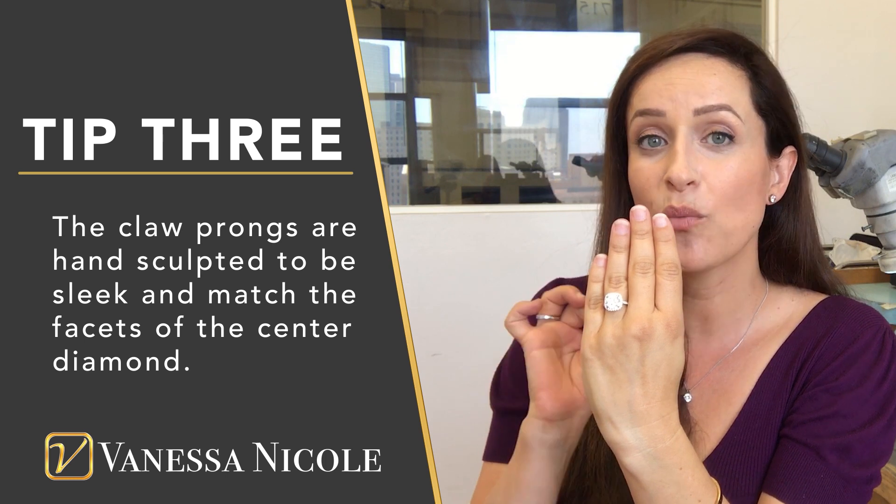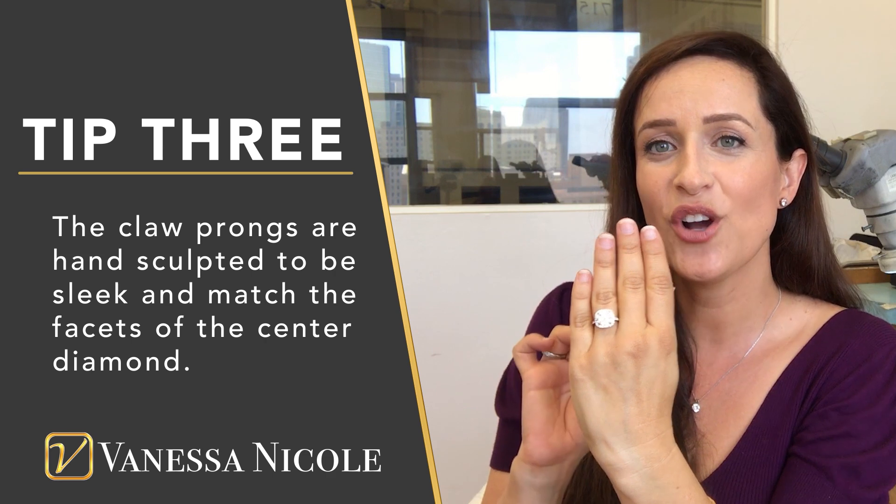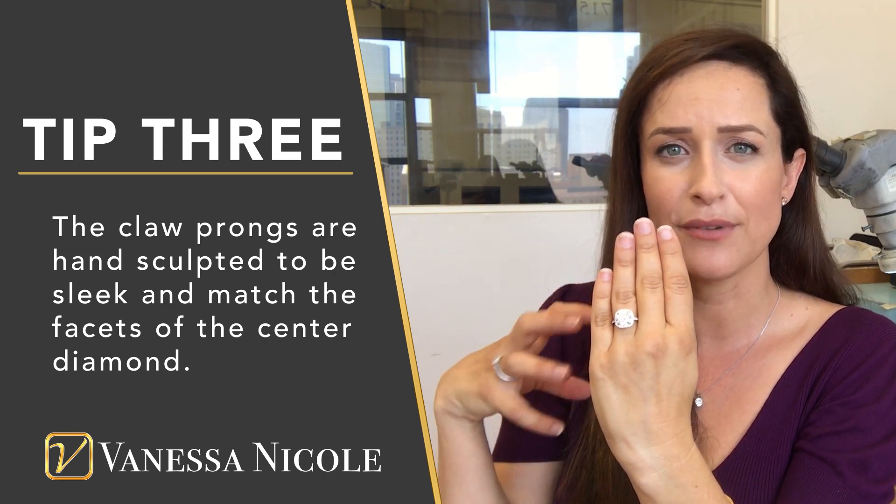Another thing I take into consideration when setting a center diamond like this is making sure the claw prongs around the center stone are very sleek and flow in line with the center diamond. I don't want big blobs of round metal holding in this center diamond — I want the focus to stay on the diamond. What I do is create very thin, delicate claw prongs that are sturdy enough to hold in that center diamond. I shape them so they're thicker at the base, giving a lot of support around the diamond, but from the top view what you're looking at is a very thin and dainty claw prong.